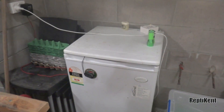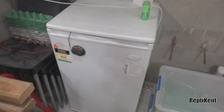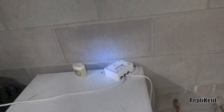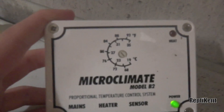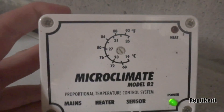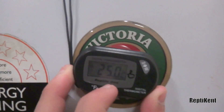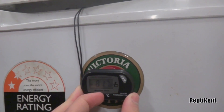This video is just on candling the bearded dragon eggs at about 11 or 12 days now. I've just got an LED light here — should do the trick. The thermostat says about 29 or 30 degrees Celsius, and the electric one says 27.4 degrees Celsius, or 81.7 Fahrenheit.